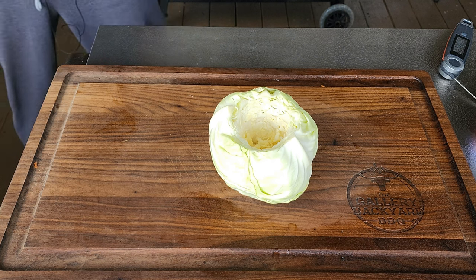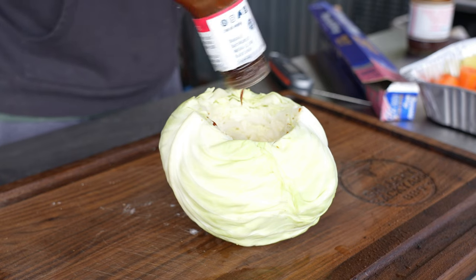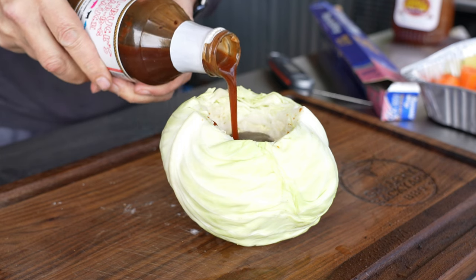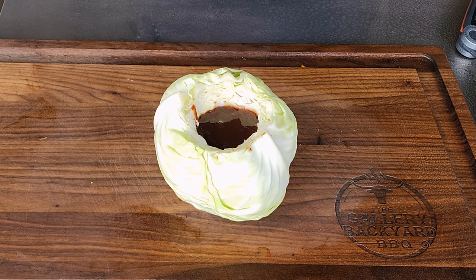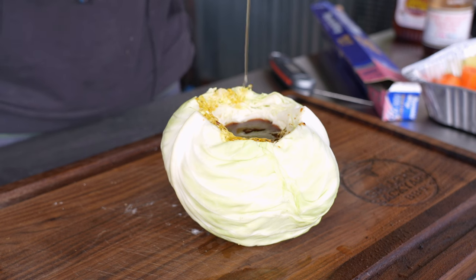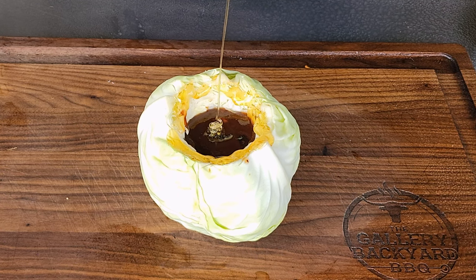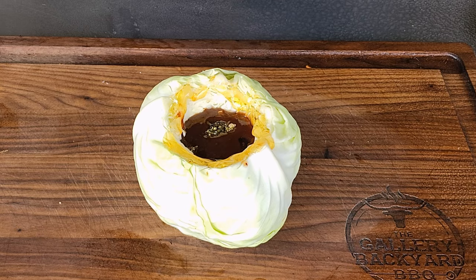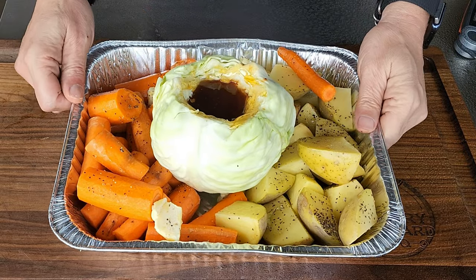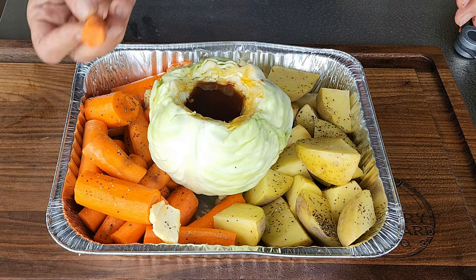I'm going to briefly show you these fixings. Basically what you want to do is core out a cabbage, fill it up with your favorite BBQ sauce, then smoke it or bake it — and I'm telling you, you'll never make cabbage any other way. We're also going to have some potatoes and carrots going. I'll smoke it and then finish it off in the house.